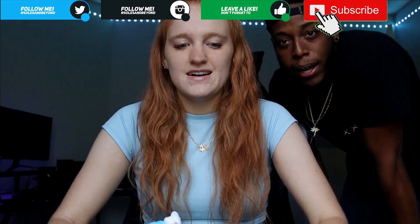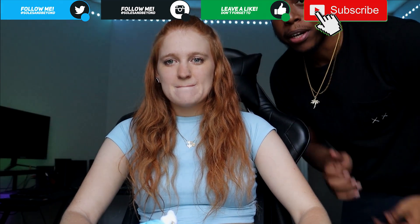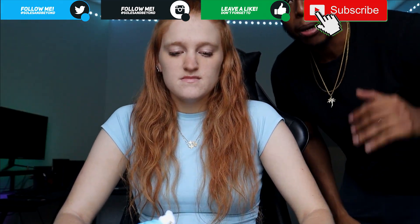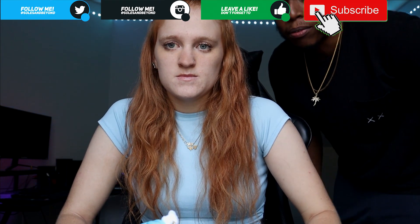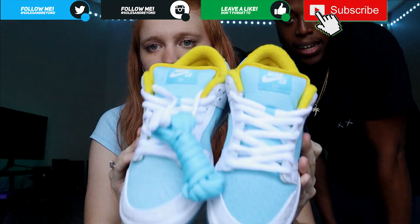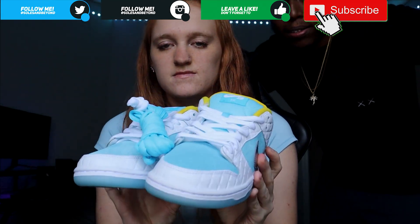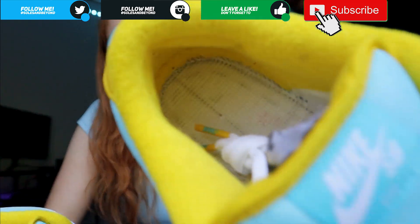That's the end. Rate, comment, subscribe - thumbs up the video, it all goes a long way and definitely helps us out. Shout out to Frags one more time for hooking us up and letting us do a review on these shoes. Stay safe, and I'll see you guys later on the next episode.